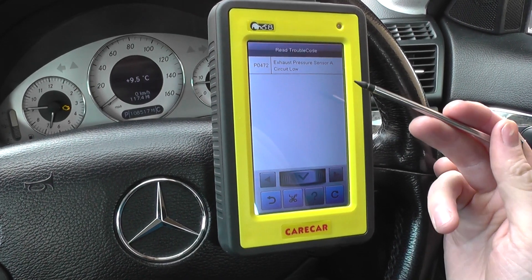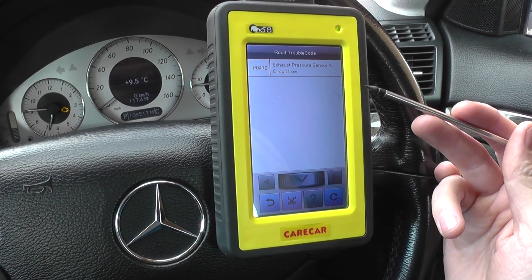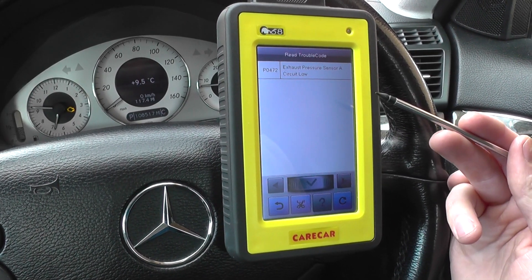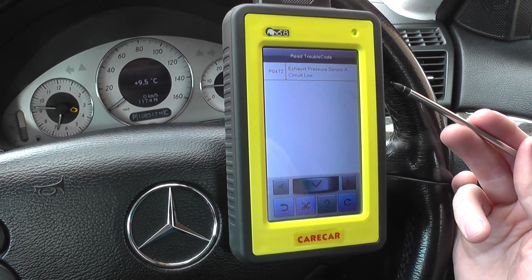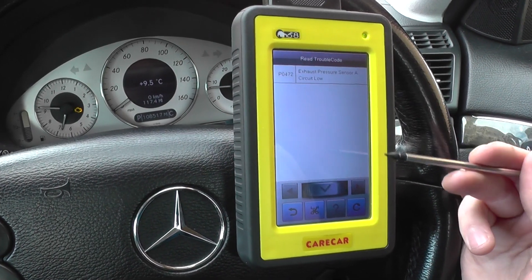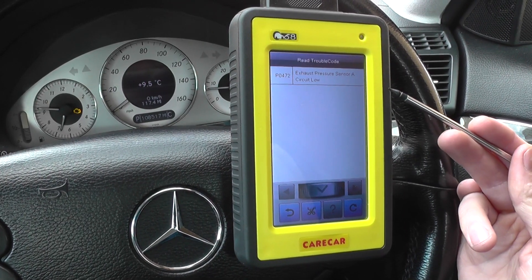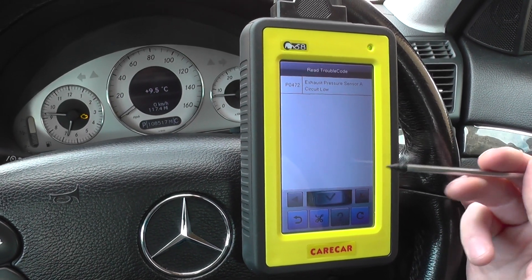You can already see the difference between a standard code reader — what that would give you — and the C68 kit, which gives you a lot more details, a lot more information. The codes mean a lot more to the user and allow them to go away, do more checks, and find out the exact problem.